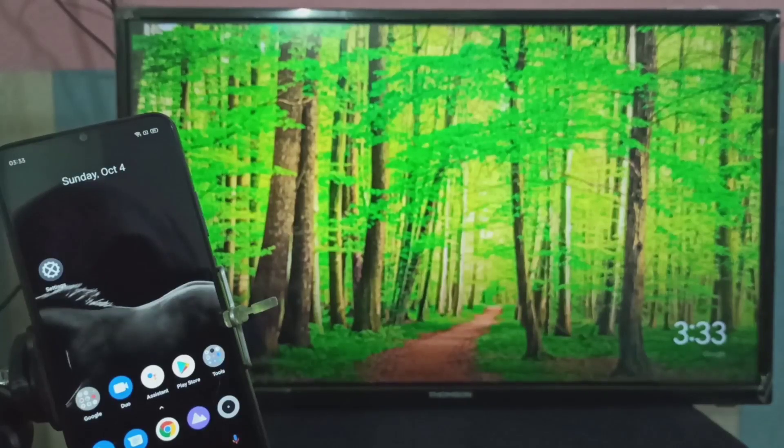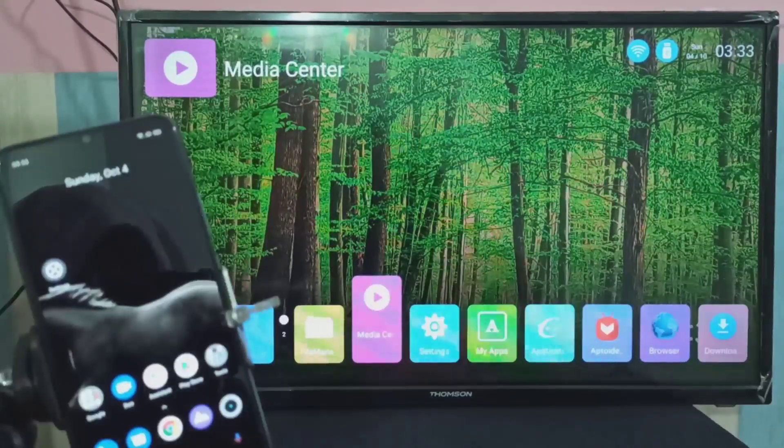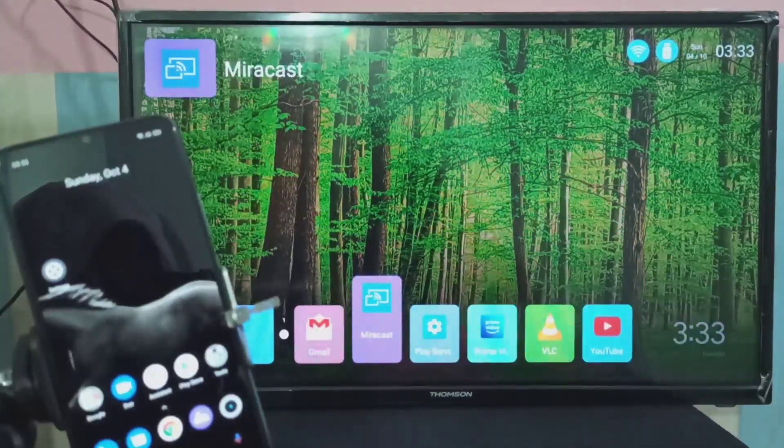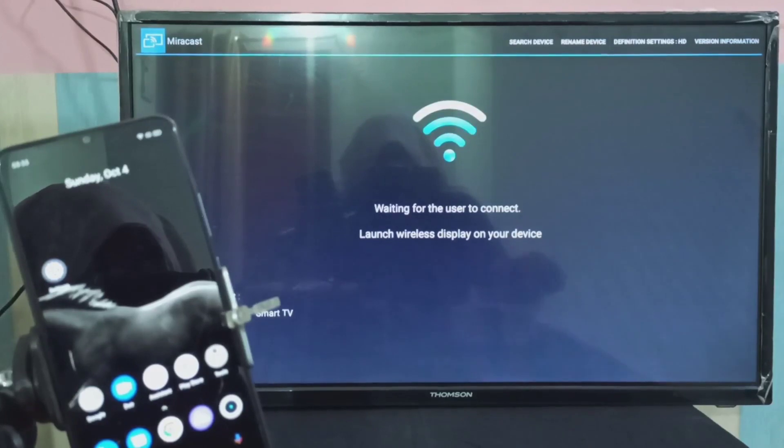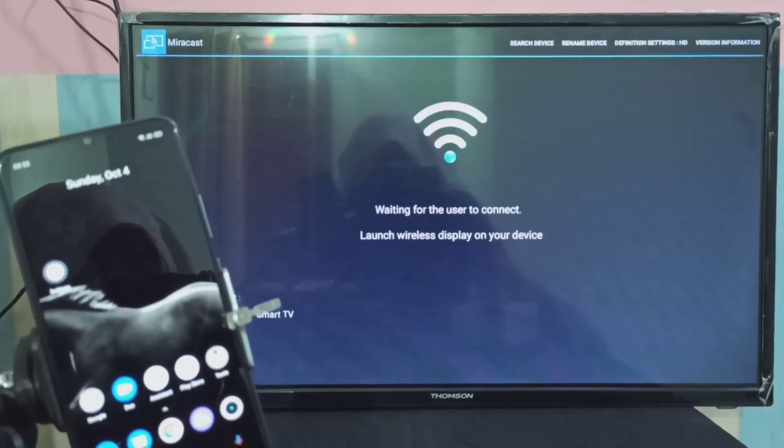Let me go to Method One. On your Smart TV, first open the Miracast app. You can see the app is waiting for the user to connect — it says 'Launch wireless display on your device.' So let me go to my mobile device.